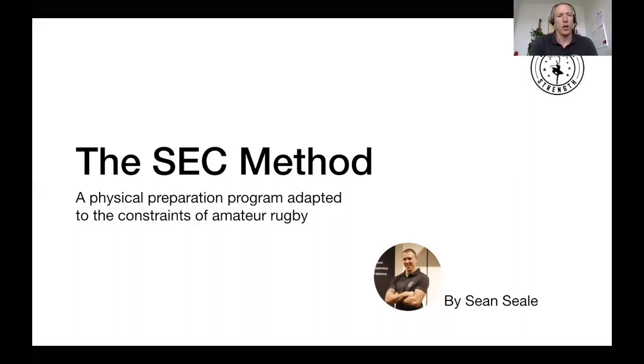Hey, what's up guys? Sean Sia here. In this presentation, I'm going to unveil something I put together over the last few days that compiles all the information I've been able to gather in terms of physical preparation for amateur rugby. I call this the SEC method: Speed, Endurance, Combat — the three main elements of physical preparation for rugby.